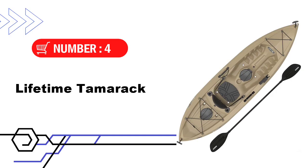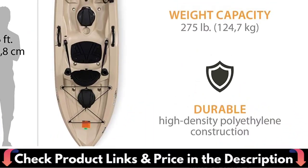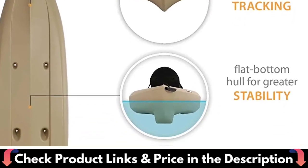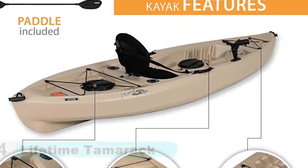Number 4 in our list is the Lifetime Tamarack Fishing Kayak. The Lifetime Tamarack Angler 100 is pretty impressive at this price point. You get a 10-foot sit-on-top kayak with plenty of great features. Front and rear bungee storage are awesome — it has plenty of room for a day trip with all your gear. You can strap a cooler down to the back and dry bags and other gear in the front.